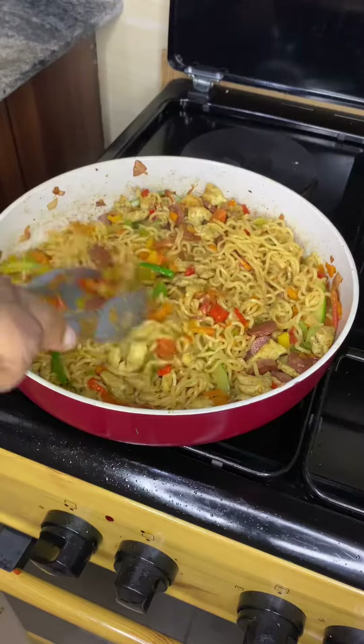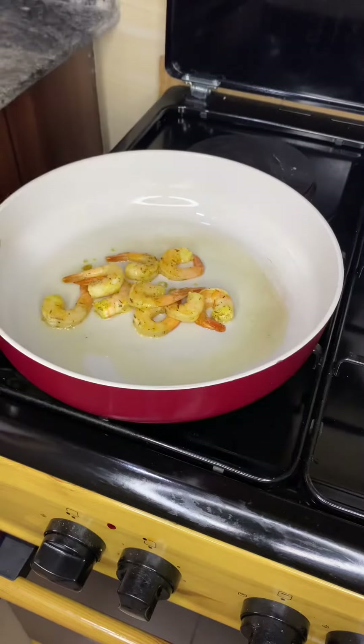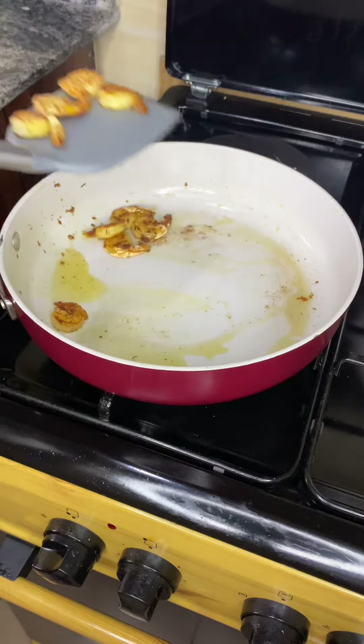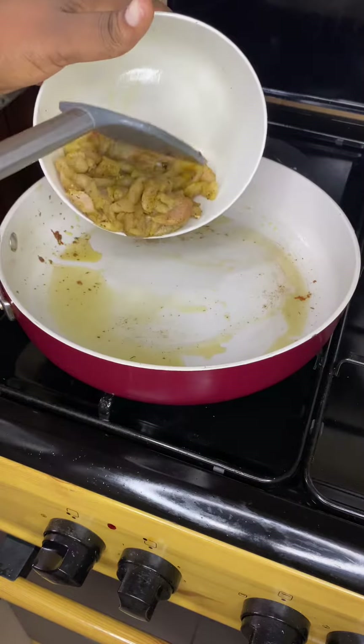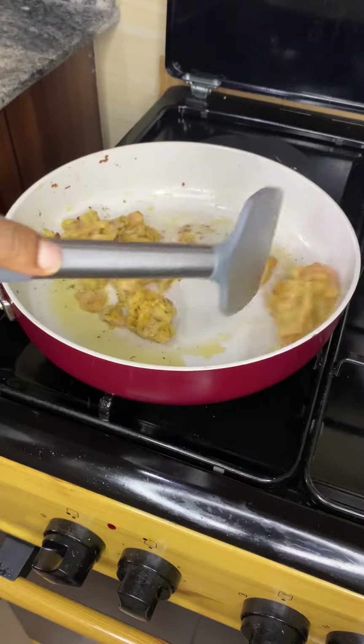Hello everyone, let's make salary noodles — hope you have got your salary because this economy can eat, so I'll show you how to spend your money. In a pan, we're going to fry up our well-seasoned shrimps and well-seasoned shredded chicken.